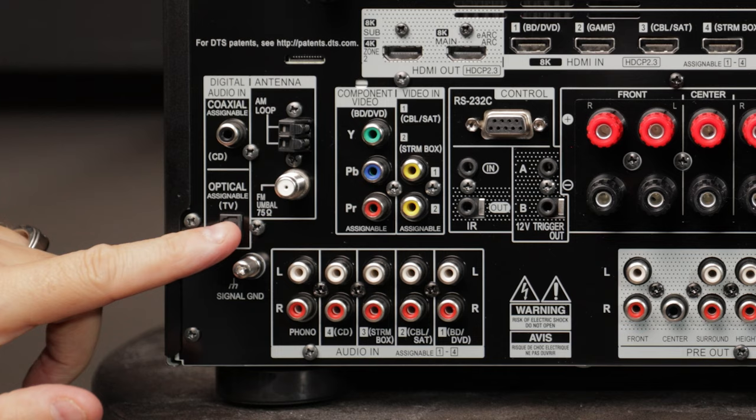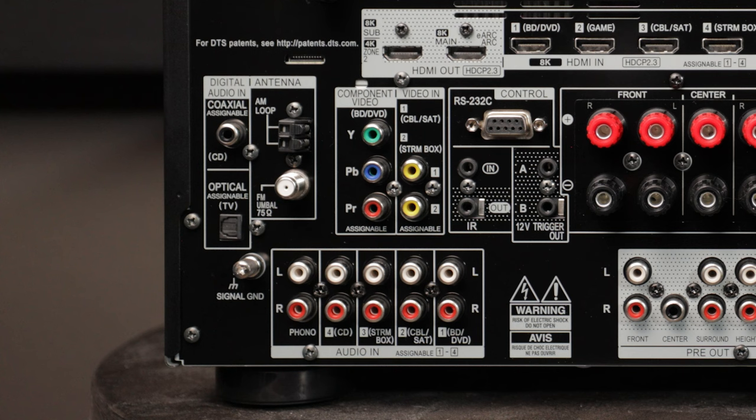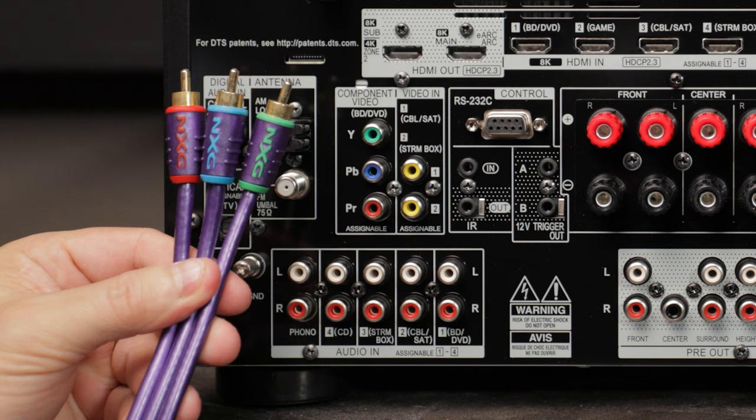You'll notice there's a little door that opens up as you push the optical cable in — don't worry about that, just slide it right in and make sure it snaps so you know it's secure. Most AVRs also include legacy connections: component video, composite video, and standard red and white RCA audio inputs. So if you have an older Blu-ray player or DVD player without HDMI, you'll want to use a component video cable.